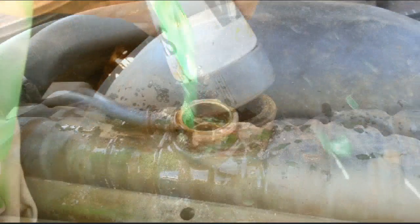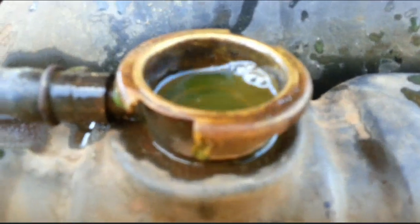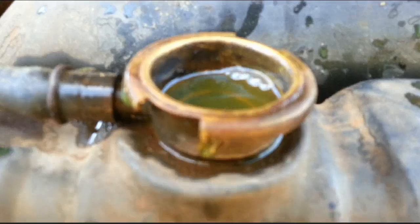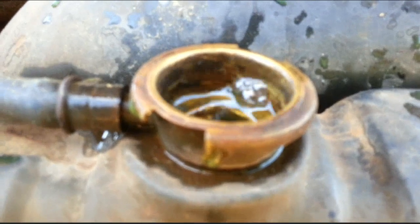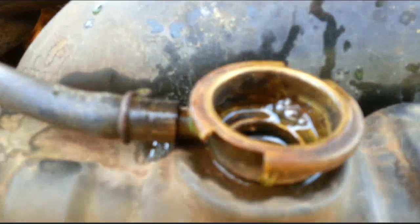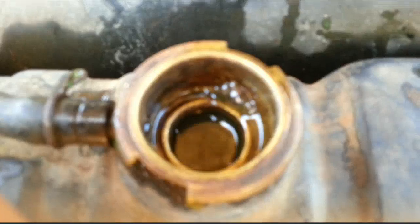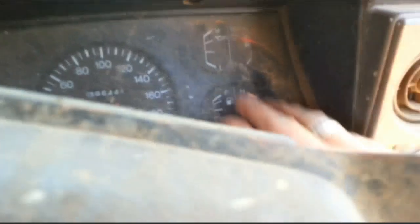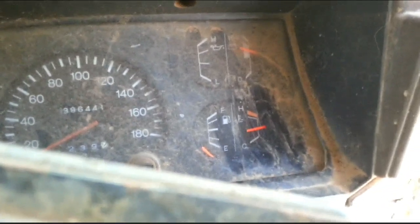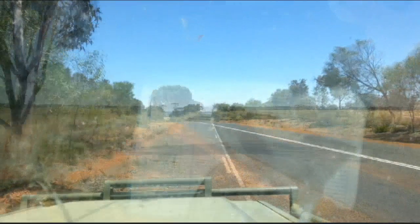That looks pretty good to me guys - it's all full again now. Let's see if there's any leaks. I can hear water dripping. I reckon we should be alright now. So we'll take off - we've got about 40k's to go to Katanning. So hopefully we'll get there.